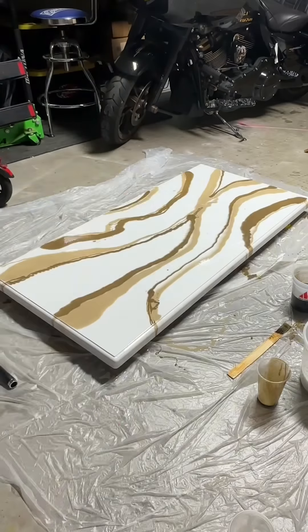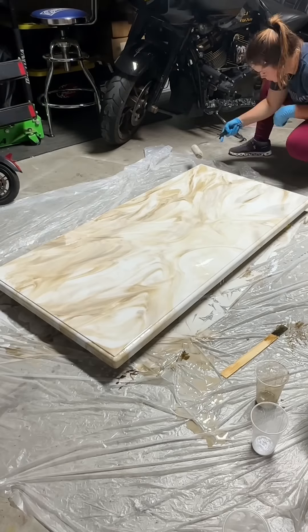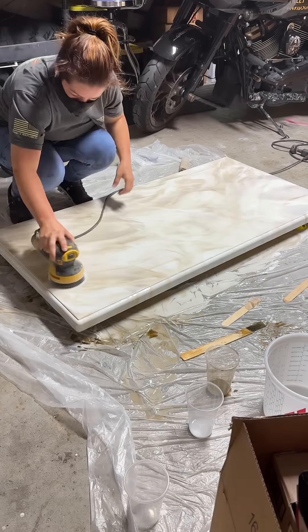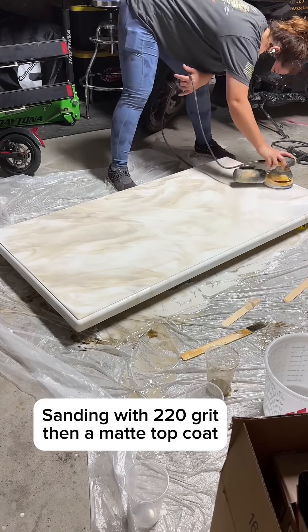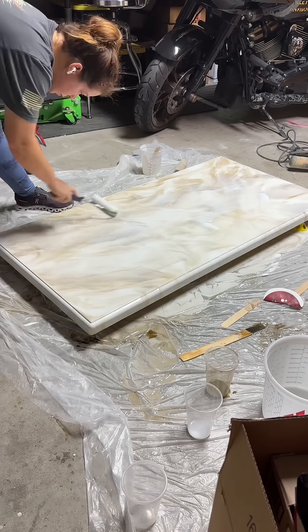I started with a base coat for epoxy and then I put white and brown on it. I'm not sure if this looks like Taj Mahal, but I'm kind of liking it — it's really cool. Definitely different. Then I'm sanding it with 220 grit sandpaper, wiped it down with a tack cloth and water, and now I'm putting a matte top coat on it.